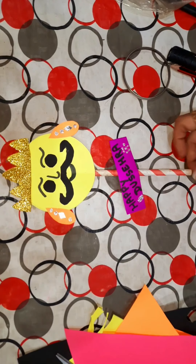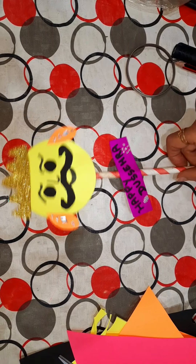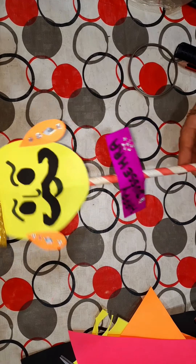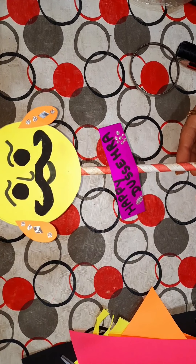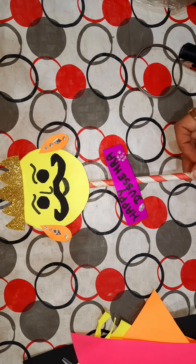Happy Dussehra to all! Hello students! Today we will make Puppet Ravan. We will be doing a Dussehra activity, so we will make this puppet.